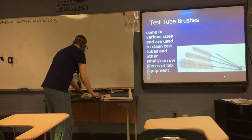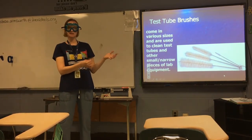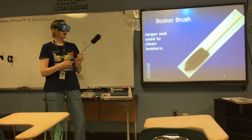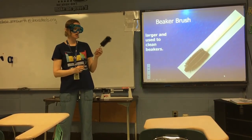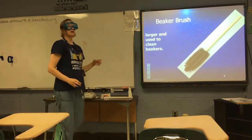Test tube brushes are used to clean the inside of test tubes; they come in a variety of sizes depending on the size of the test tube you're trying to clean. A beaker brush is a larger version used to clean a larger container like a beaker.